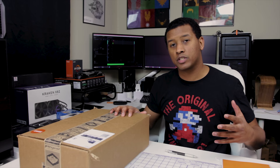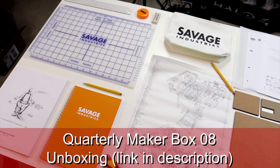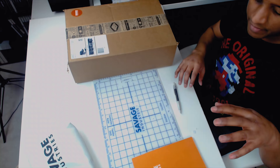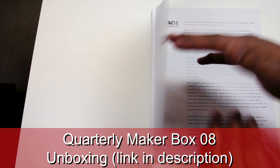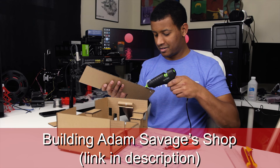It's curated by Adam Savage of Tested.com and MythBusters. I actually did an unboxing of his previous box a little while ago — I'll have a link to that in the description or a card. That was a lot of fun and some of that stuff is laid out here, like this cutting mat, this notebook, and this little bag full of goodies. It also came with a sketchbook and challenges to build his shop out of cardboard.